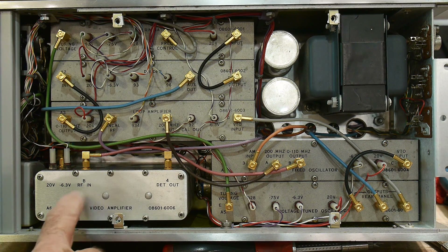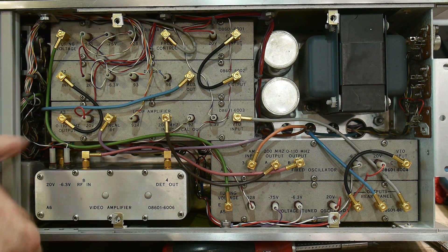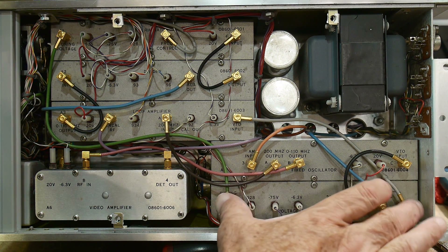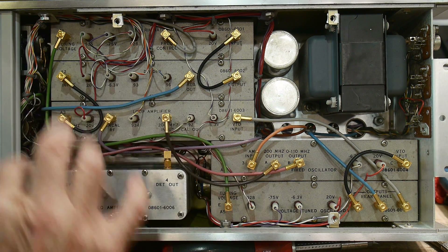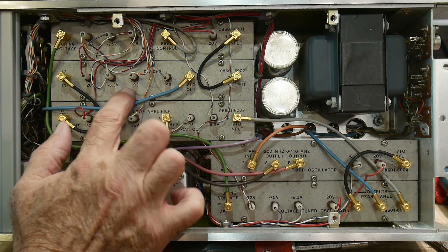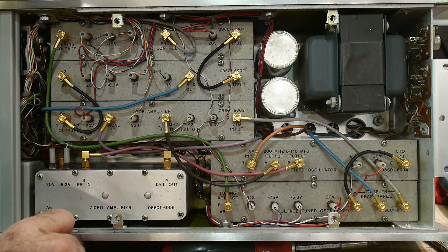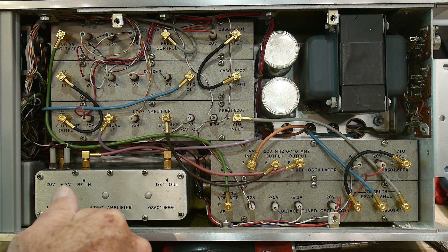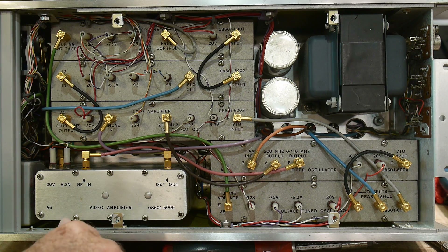There's a video amplifier, 20 volts, minus 6.3 RFN, detector out, and another connector down there. There's a voltage tuned oscillator — a VCO — a fixed oscillator, and a loop amplifier. I think it's for constant output — there's a loop amplifier with feedback. A divider — not sure what the divider does — and then at the top we have a discriminator. Tuning voltage, frequency voltage. I'm not that good of an RF engineer, I don't know what a discriminator is — some kind of voltage stabilization or something? Free control, tuning voltage.